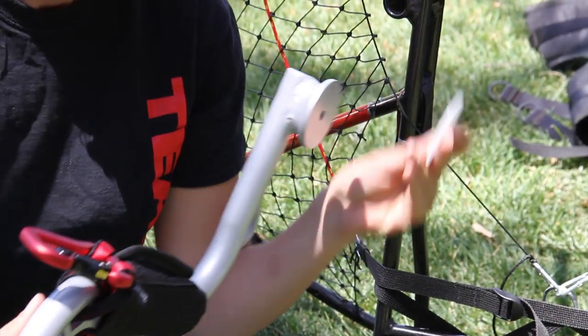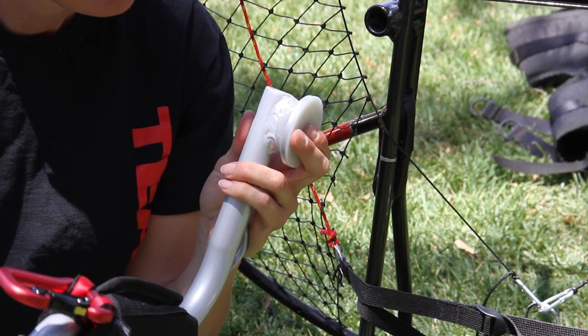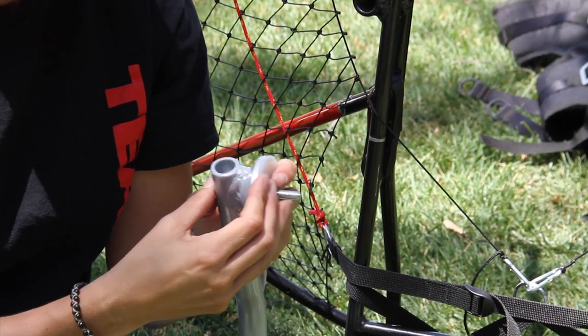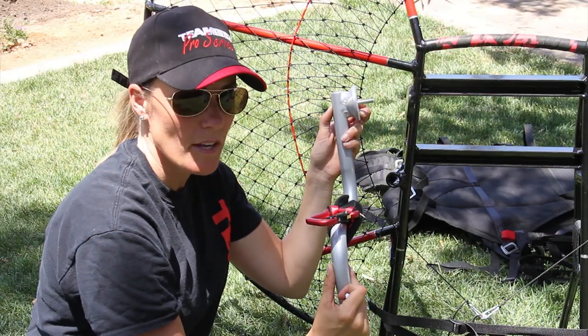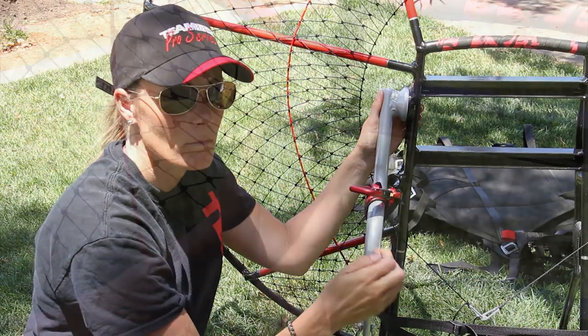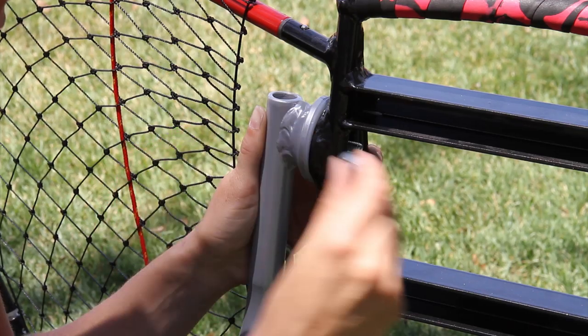With your weight shift arms, you're going to take the plastic spacer and the bolt and put it through like this. Do this to each arm first. Once your plastic spacer is on and the bolt is through the hole, go ahead and place it on your frame. Now that the bolt is through the hole, take your lock nut and secure.